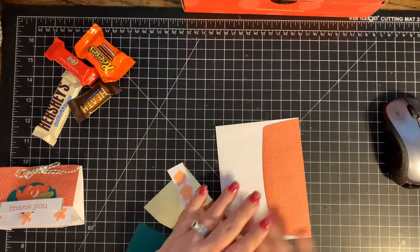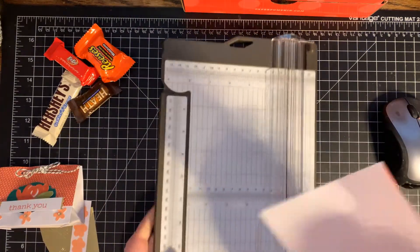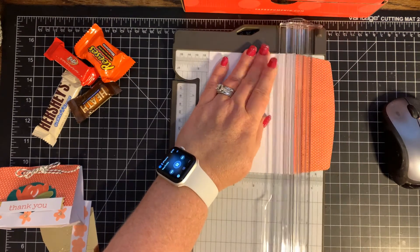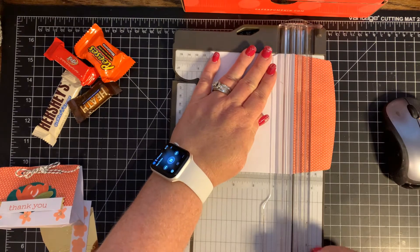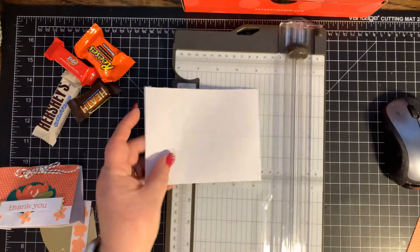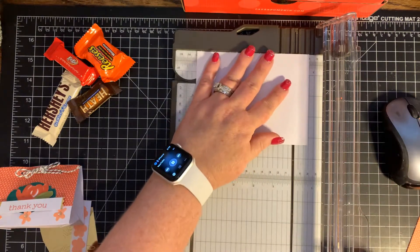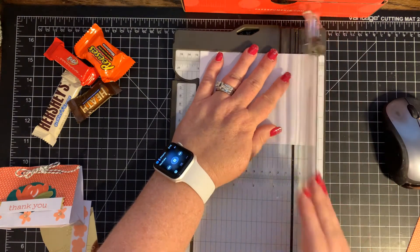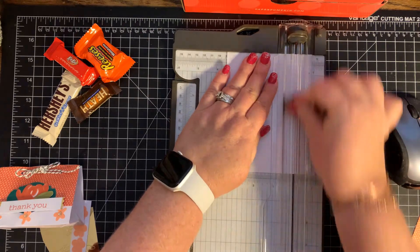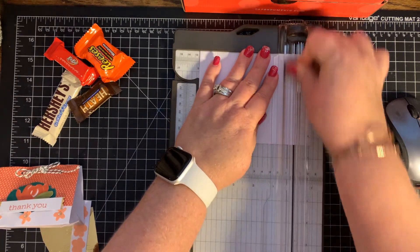First, you're going to want to take this envelope and your paper trimmer. What you're going to do is trim off that flap, just like this. Next, on the three sides that are shut — this is the open side — you want to score it at 7/8 of an inch. So I'm going to score it, turn it, score it, and score it.